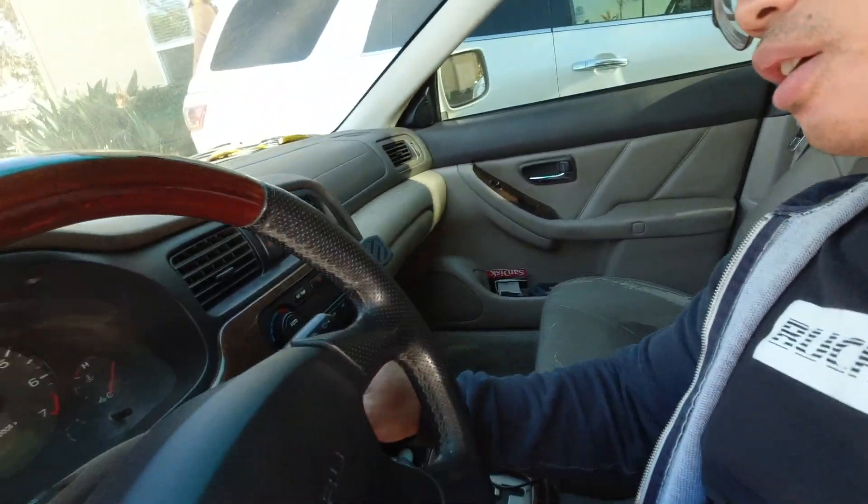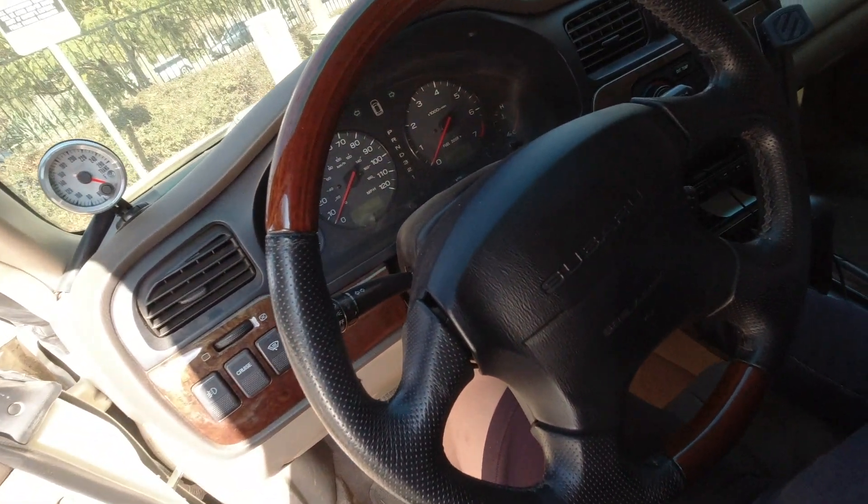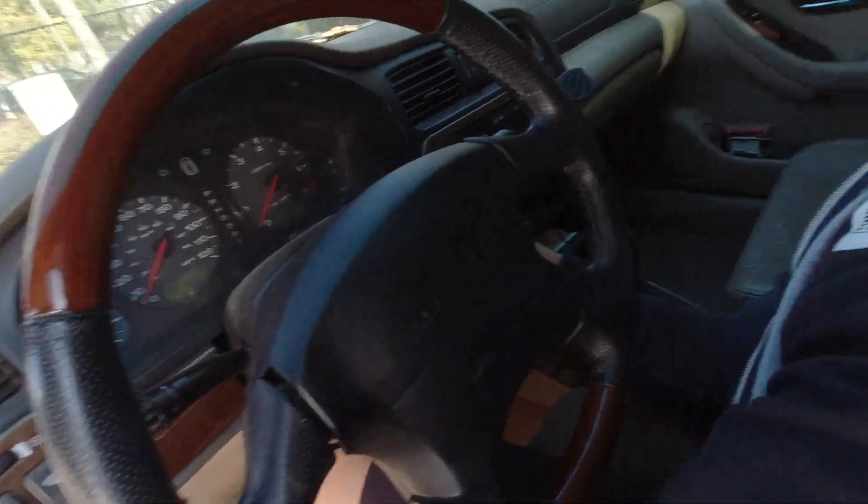I go ahead and try to start the car — no lights, no nothing. This is one really good benefit about being five foot four: I can do these things, though it's still kind of difficult for me.